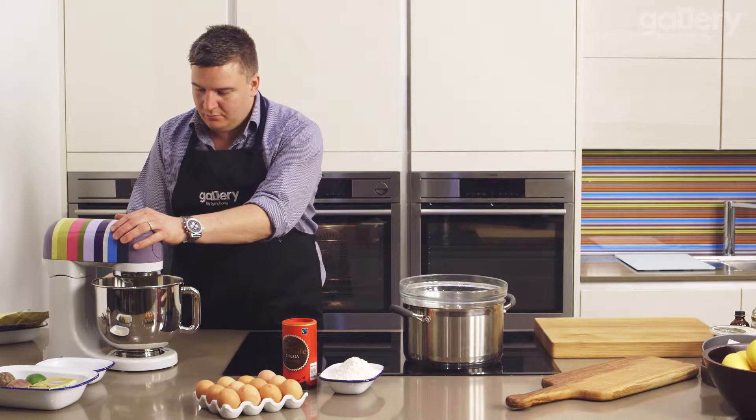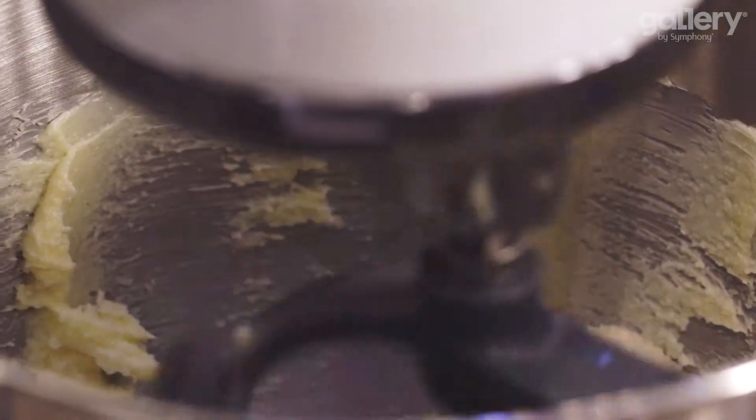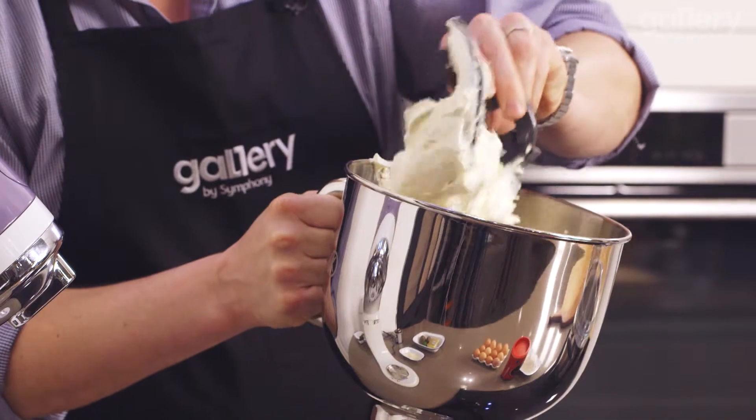Nice and slow to begin with. It's really important that you give this time — at least 5 minutes if not 10 minutes — of just beating the two together to get the sugar to completely dissolve into the butter so you end up with one texture. You can see it's gone really light and fluffy and the sugar and butter have kind of amalgamated into that same texture, which is perfect for us to incorporate the eggs.